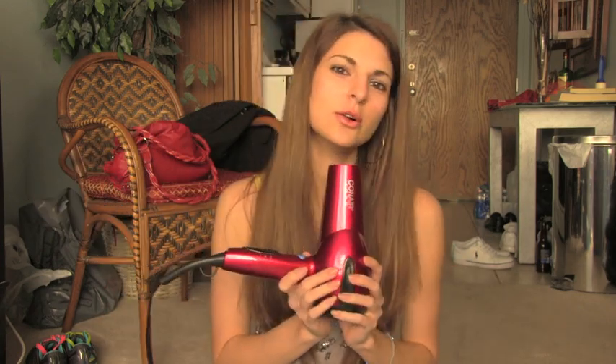What the heck am I doing? I don't even know. Hello? I love how long my hair is — it's just so fabulous. I just want to show you my pink blow dryer. I can just sing into this.